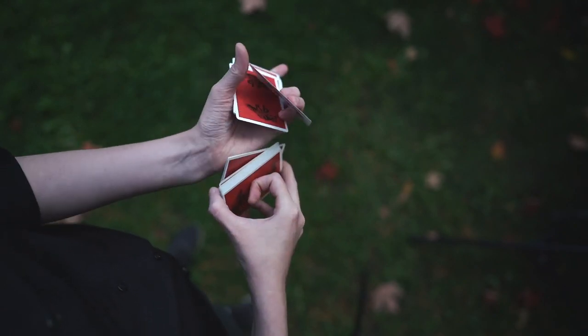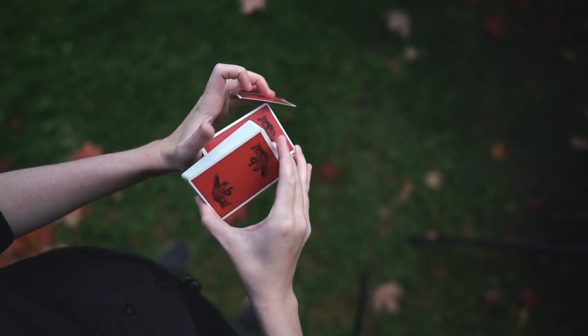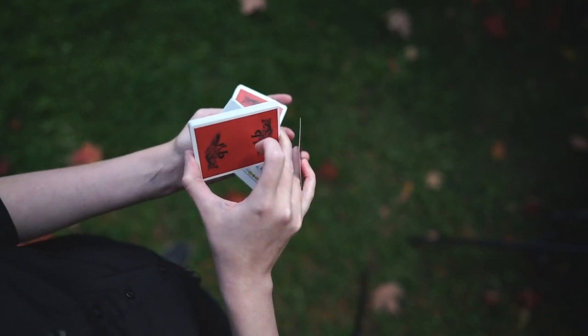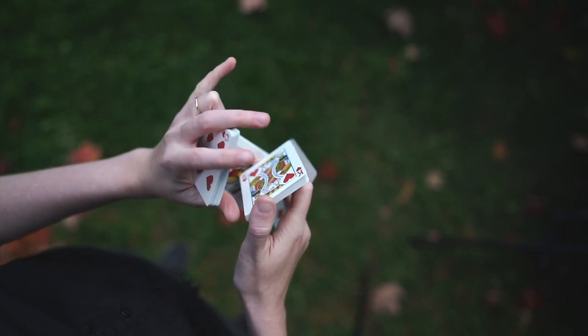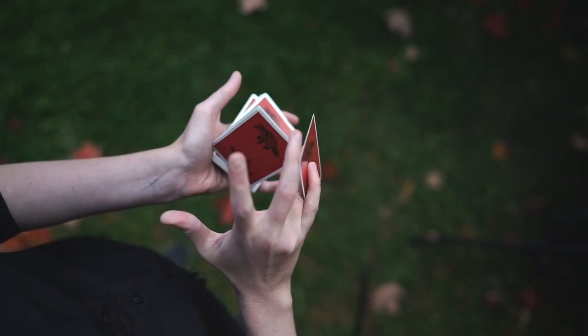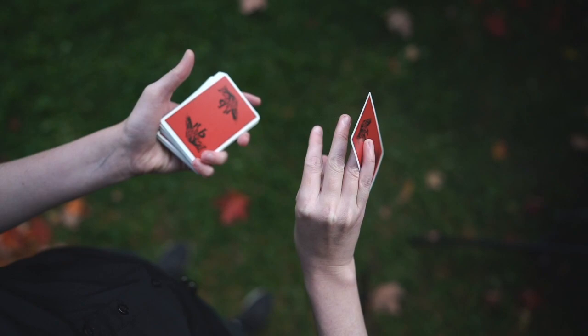Switching to voiceover because the wind was way too strong. Here you'll see the trick is to clip that card with the right pinky, and it's all about the rotation of your palms. You rotate to access that packet, then rotate back and everything just closes in place.